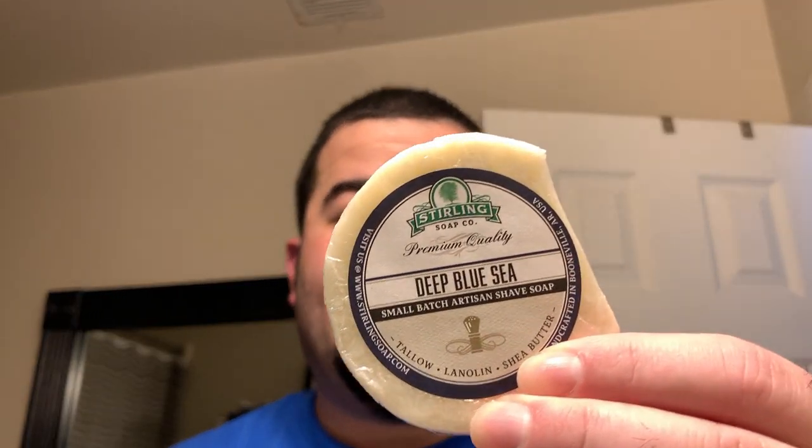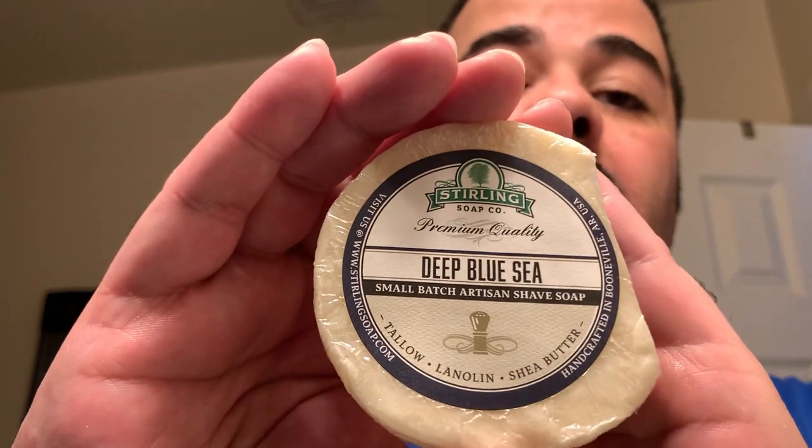Onto the shave — we have Sterling on deck. Today is the Scent Du Jour Deep Blue Sea. This particular fragrance is an homage to Bleu de Chanel. This is actually my father's cologne bottle — one that I took from the house when he passed. This is the largest 100 milliliter, 3.4 ounce bottle, and it's almost empty.